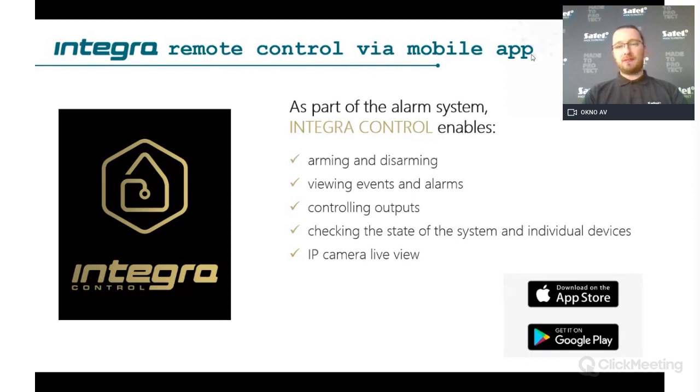Integra Control also includes IP camera live view, allowing you to see what is happening in your garden, for example. Below the camera view you can place icons for controlling outputs and partitions, so if you see movement and don't want someone there, you can activate sprinklers, open the door, or turn on lights. Integra Control is free of charge and available for download from Google Play and the App Store.